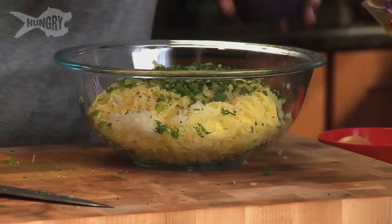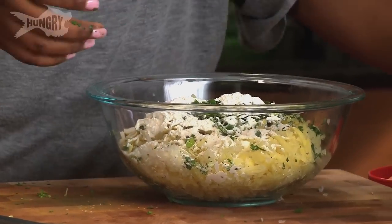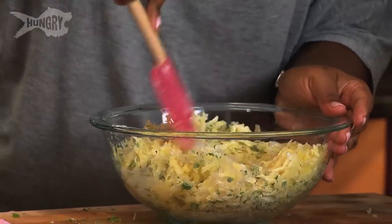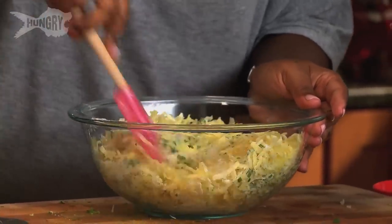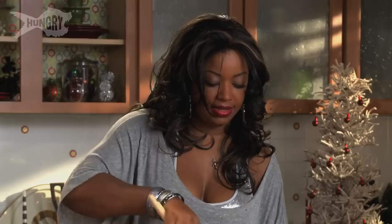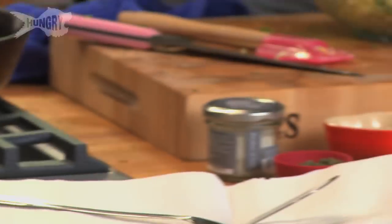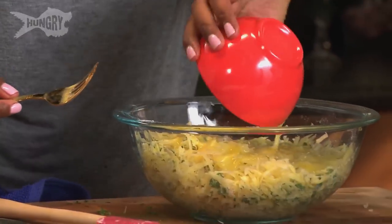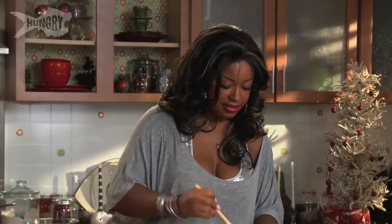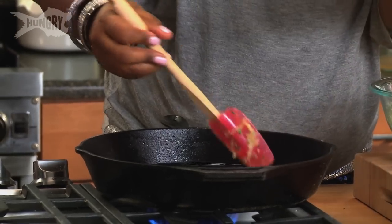I like to add flour into my mix — it helps take a lot of the moisture out. I'm going to mix it all together because I want to make sure that all of the herbs and the seasonings are evenly distributed. To bind everything together I'm going to add two large eggs, then add them to our mixture. I'm going to take some of this mixture and place it into the cast iron pan in a nice lump.